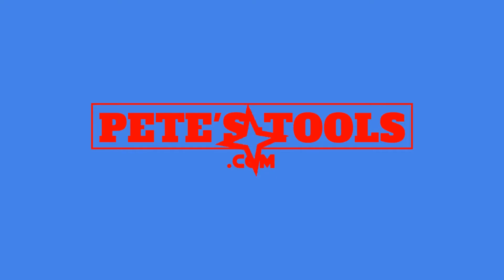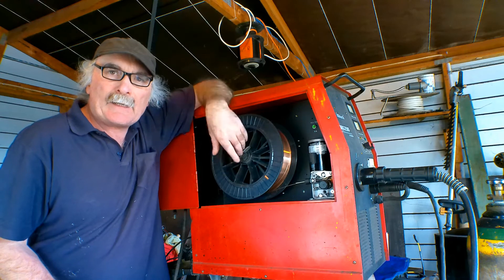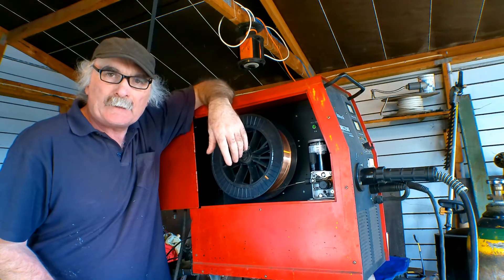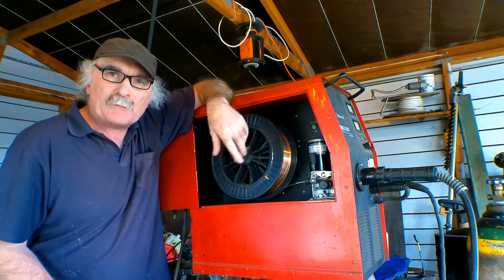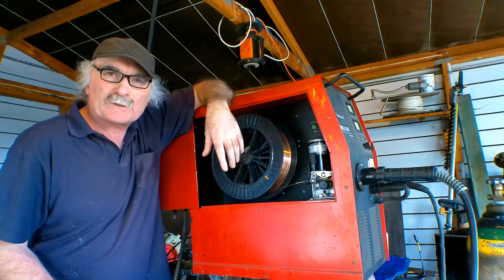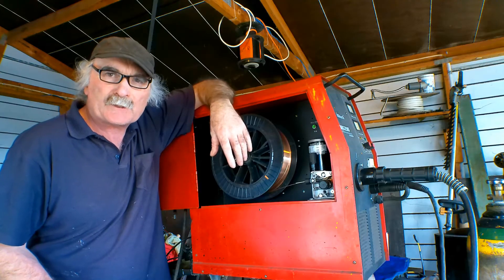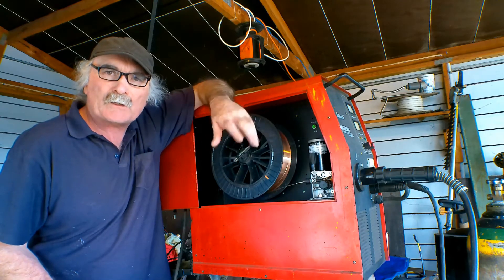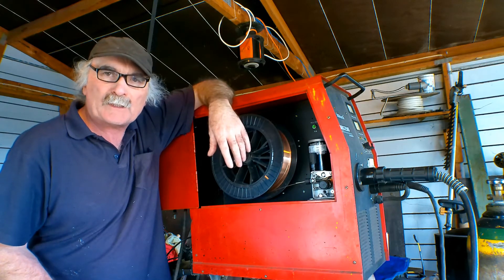Peachtools.com. G'day guys, Pete from Pete's Tools. Great to see you here again. I've had a few emails from you fellas — you've got a MIG welder, you're having trouble with your drive rollers, your wire tension and that sort of stuff. So I thought I'd do a quick video and show you how I set up mine and share a few little tips and tricks that might help you out.